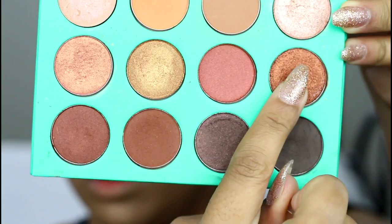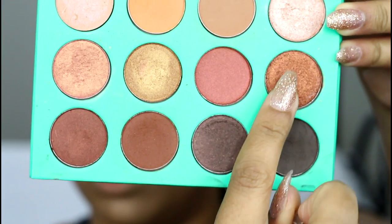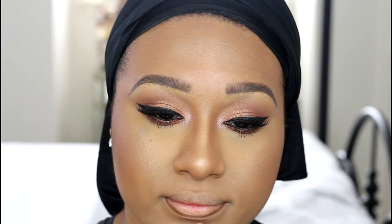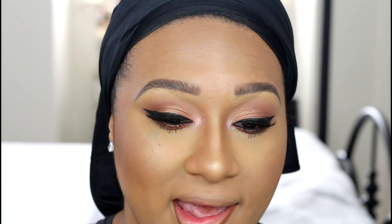Went back to the Nubian palette and grabbed the dark brown from the bottom row and that super gorgeous copper color in the row above to smoke out my lower lash line, but my blind self was out of focus because I had the mirror so close to my eyes to see what I was doing.